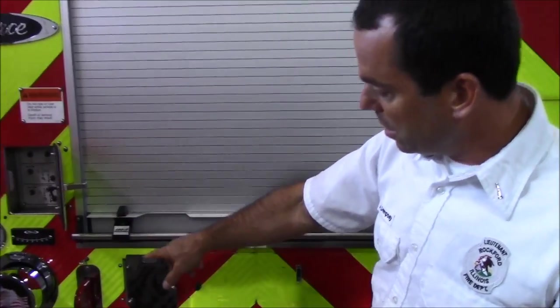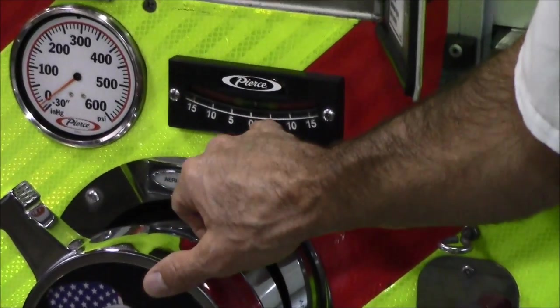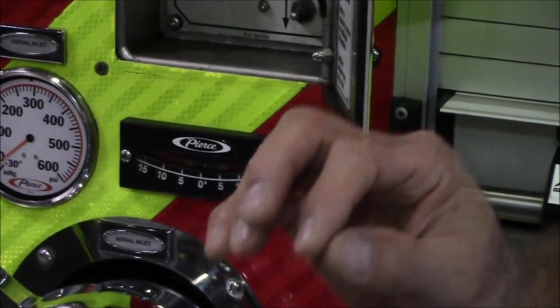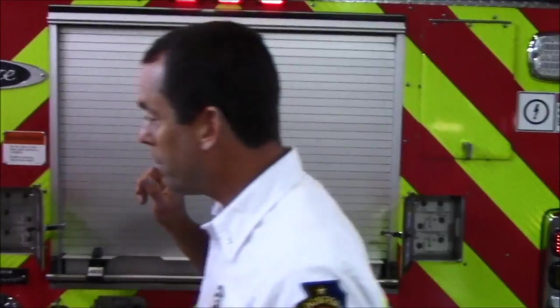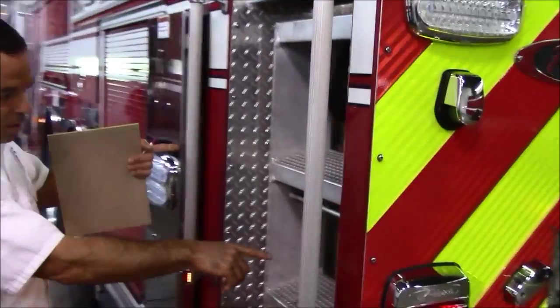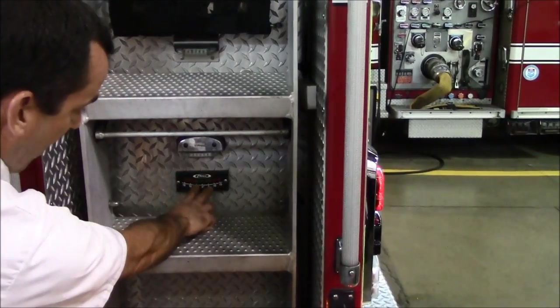Then lift this side, come back and adjust the other side. We have a leveling system here — it does not need to be at zero. As long as that bubble is in the green, you are fine. The tires do not need to come off the ground — I'll say that again: the tires do not need to come off the ground to set up the aerial. It's preferred that you leave them on the ground; you just want to take some weight off the suspension with the outriggers. If you're on a steep hill, anything within five percent either way and you're good to go.